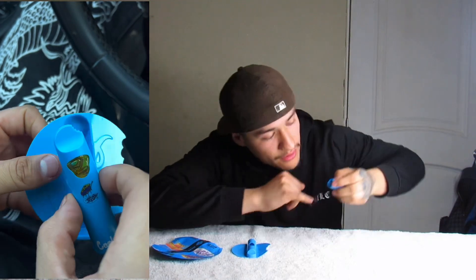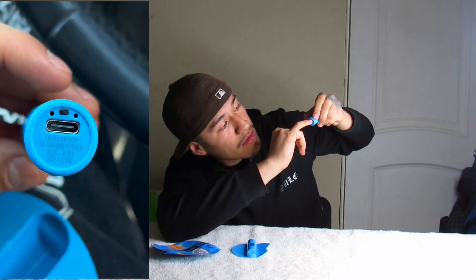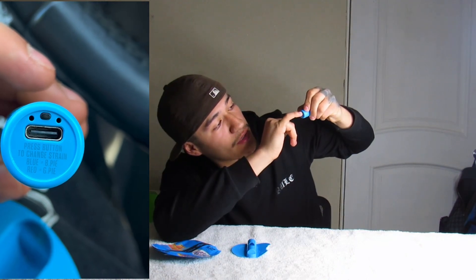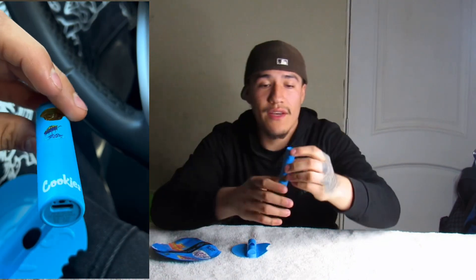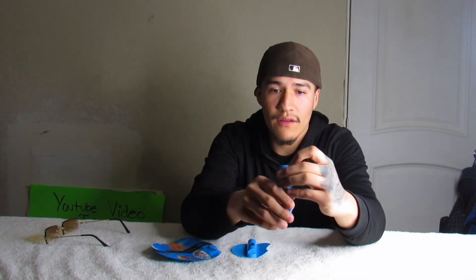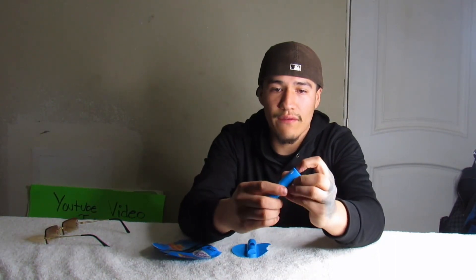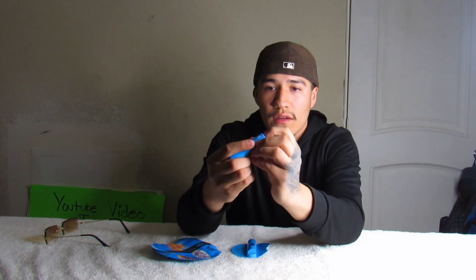You push the button and it turns red — that's one strain — and then you push the other button and it turns blue. Let me show you guys again: push it, it turns red, that's one strain, and then the other button turns blue.